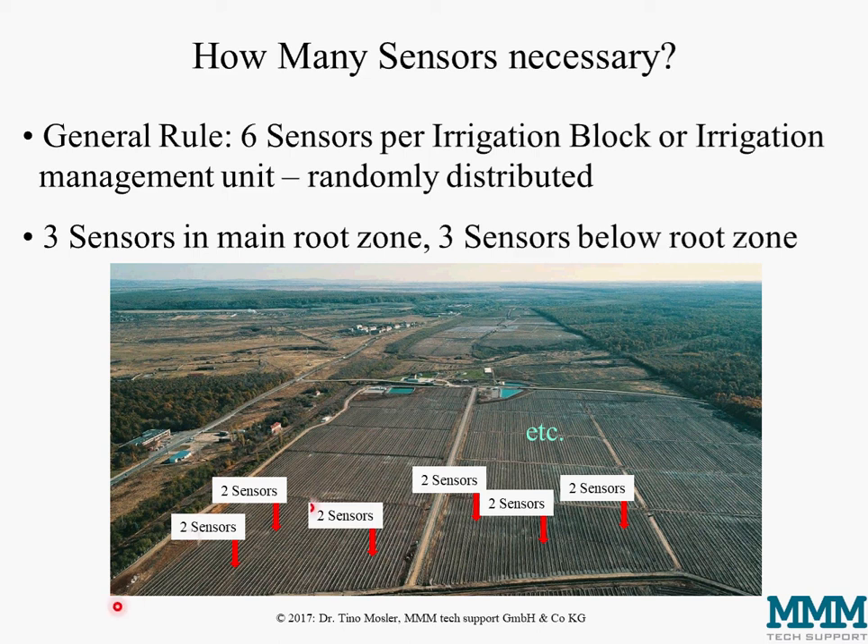We see here on this picture one irrigation block and the next one. In every block we have three sensor pairs — always two sensors, one in the main root zone and one below — randomly distributed over the block. We need to take different rows at different distances from the water inlet for drip or micro-sprinkler systems, and distribute measurement points in the center of the field, not at the edges where soils may be atypically compacted.